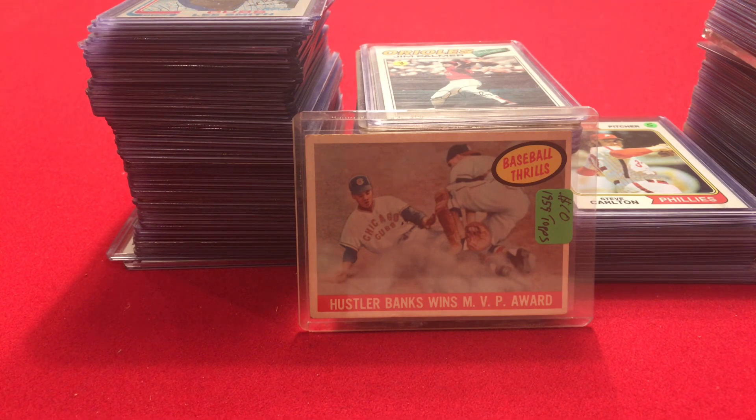A childhood friend of mine collected cards with me as a kid, and when I stopped when I went off to college he kept at it. So he built up a big baseball card collection. I was talking to him and he wanted to sell some of his cards and reduce his exposure to baseball cards, and I was interested in increasing mine. So I asked him to come up with a list of Hall of Famers pre-1982 that he had in good shape, and he sent me a spreadsheet and we went back and forth via email negotiating on some cards.